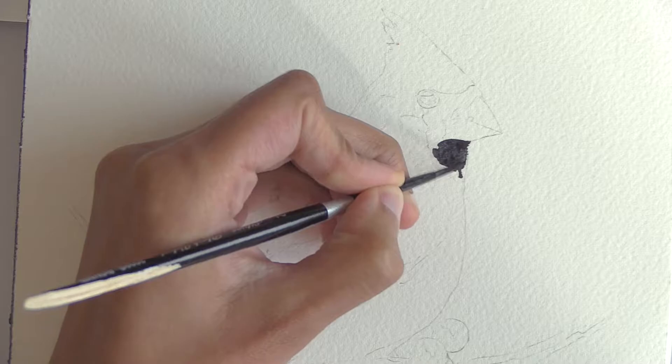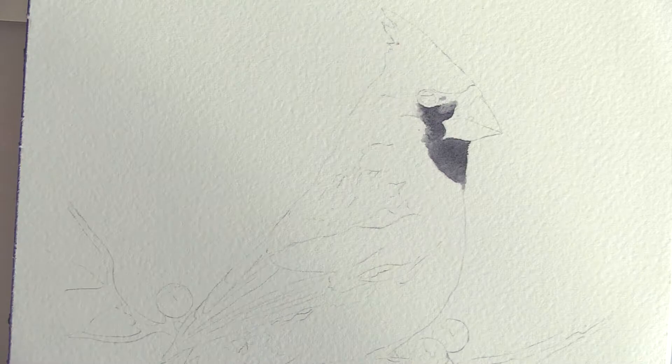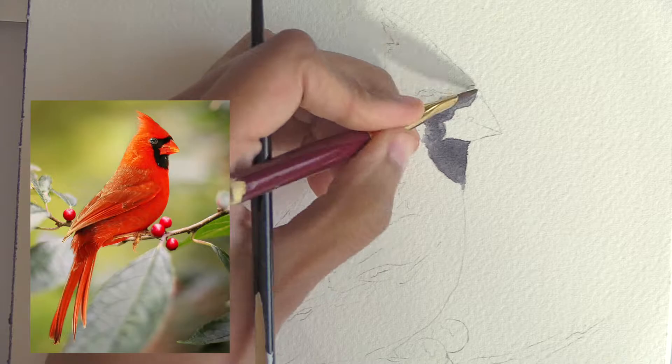If you've drawn a lot of birds, you can sort of start to make them up, so I can pull a loose cardinal out of my brush, which I might do another time as a demo. But for the sake of making a color reference available on my Patreon page along with my pencil sketch, I used a free reference from Pixabay for my handsome feathered friend here.